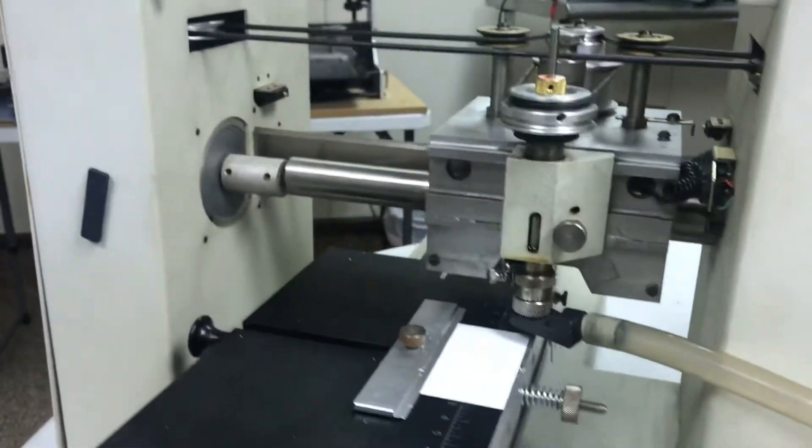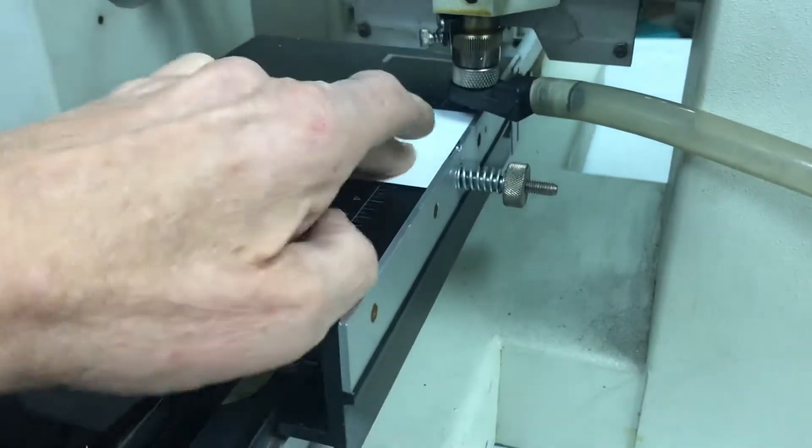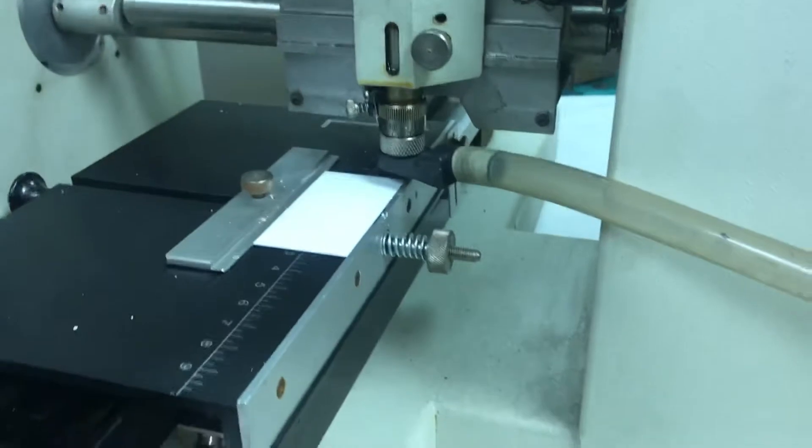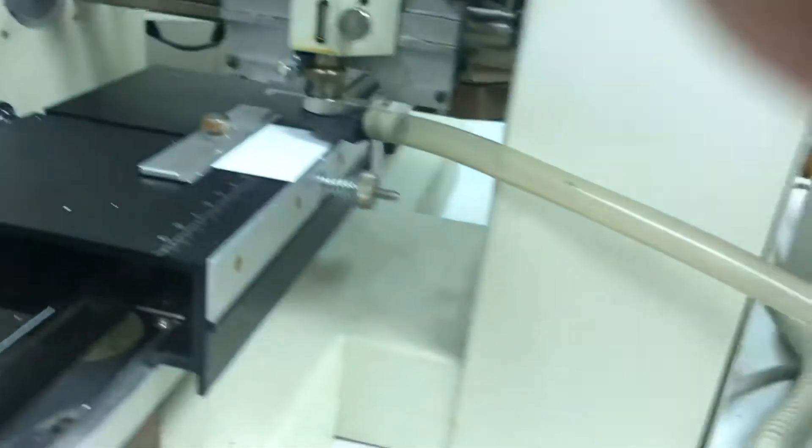Here is the machine. You put the badge in the machine — it centers with self-centering scales. Then you hit the start button and turn on the vacuum.